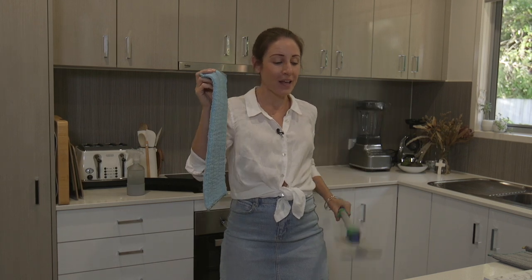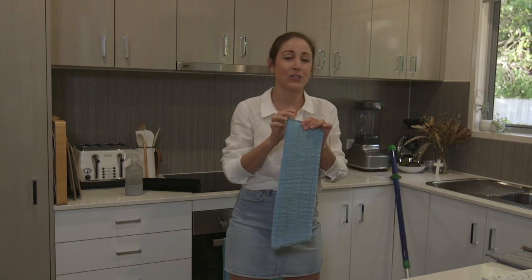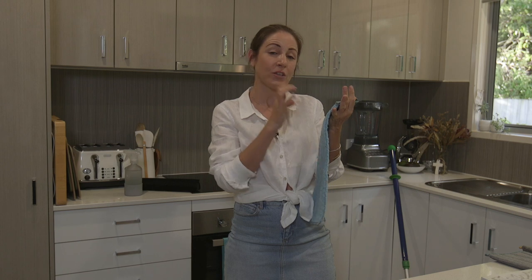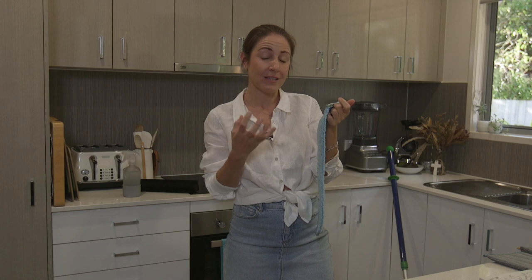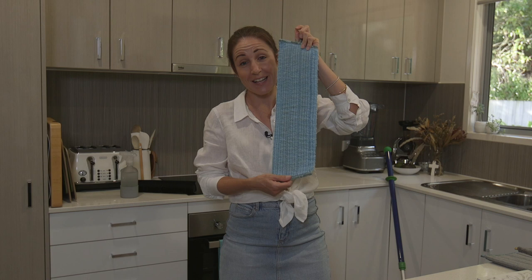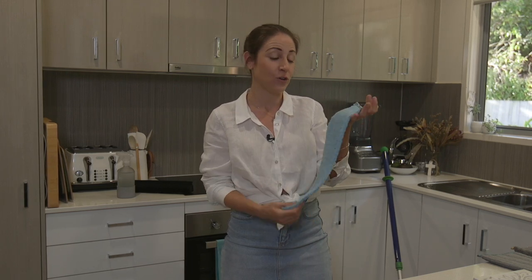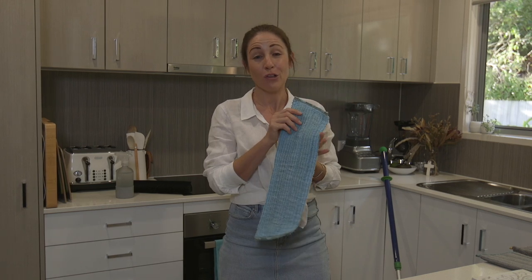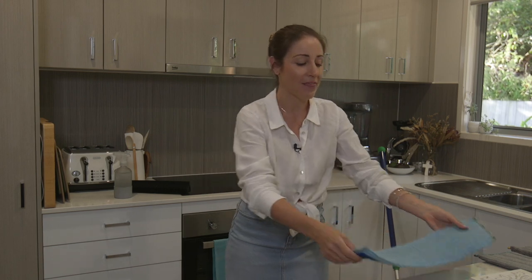The great thing about the Norwex wet mop pads is that they contain BacLock technology. Once you've rinsed the pad and hung it outside to dry, the silver in the cloth goes to work inhibiting bacteria growth. You can use the same mop pad as many times as you want throughout the week. At the end of the week, both pads can go into the washing machine in a washing net and be washed and used over and over again — saving a lot of landfill by not throwing out sponge mop pads.